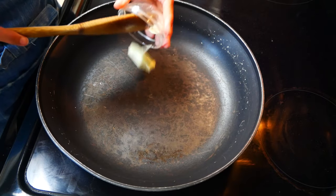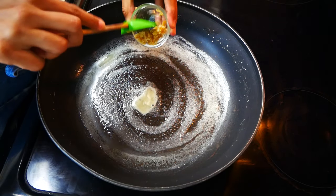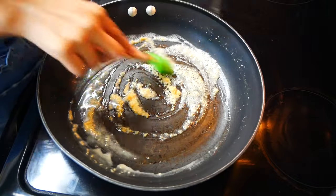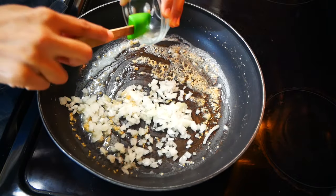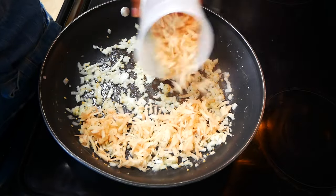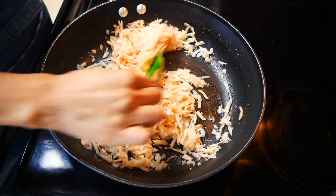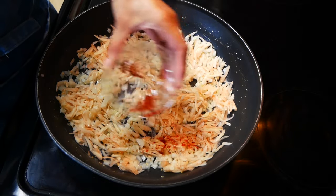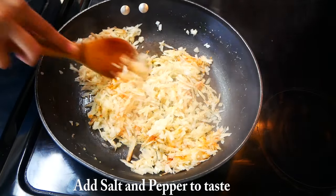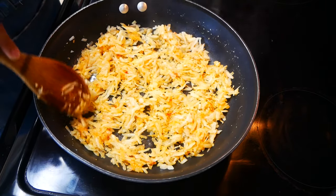In a pan, we're going to add one tablespoon of butter, then one teaspoon of minced garlic and a half a cup of chopped onions. We're going to cook the onions until they become translucent. Next, we're going to add our shredded potatoes — I used about two small potatoes for this recipe. Give this a mix, then add a half a teaspoon of smoked paprika. Next we're going to press down our potatoes so they can get nice and crispy on both sides.